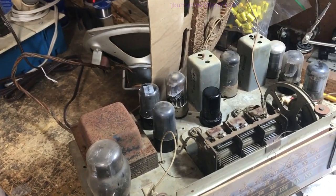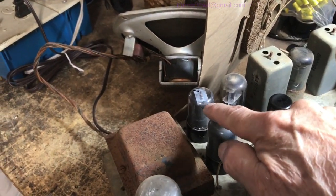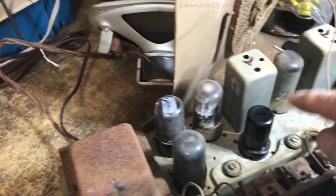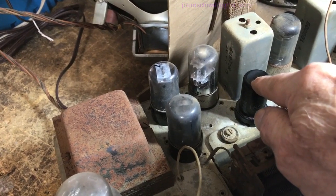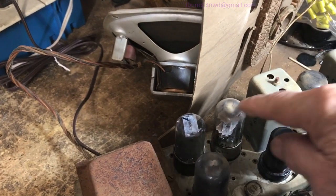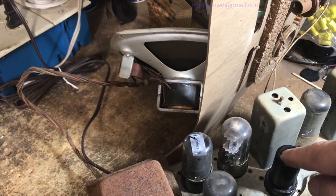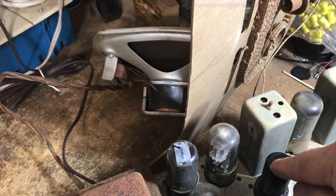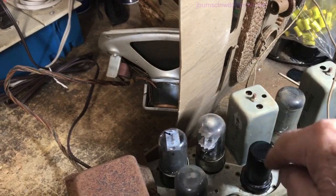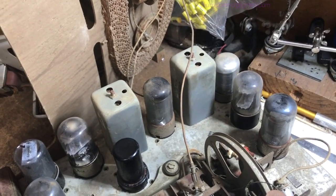I checked all the tubes. One of the output tubes was shorted, and one of them — either the detector or the inverter — had an open filament. I pulled the socket out. Both IFs checked out, and the first detector checked out.